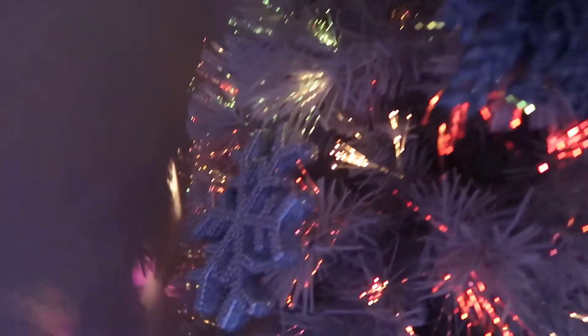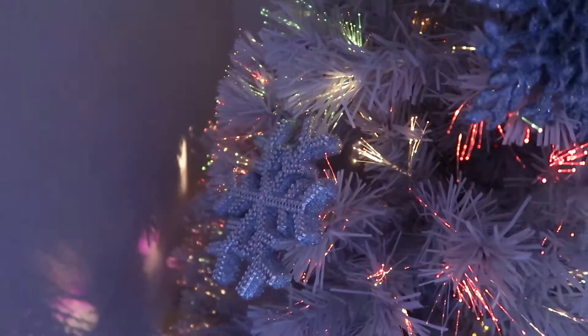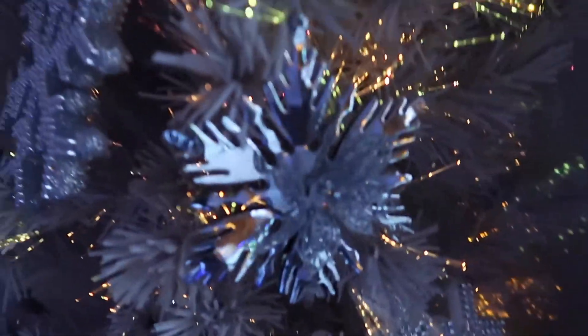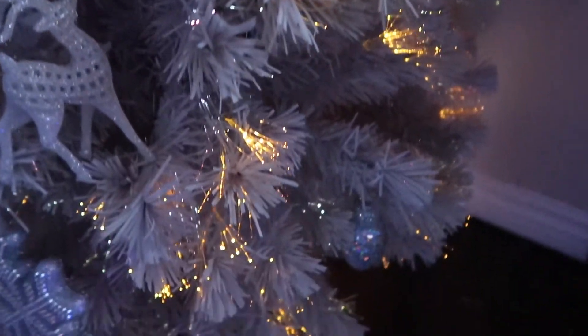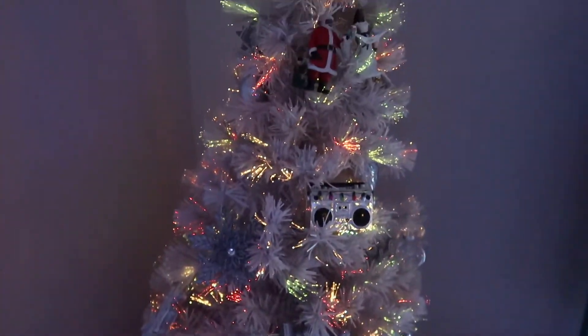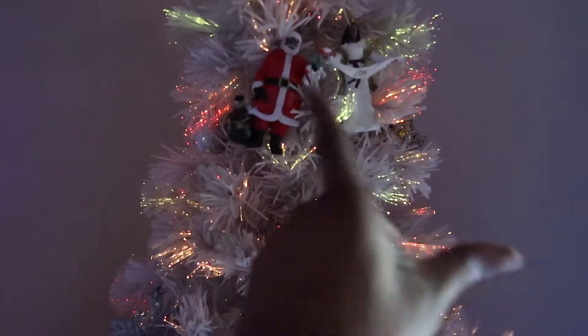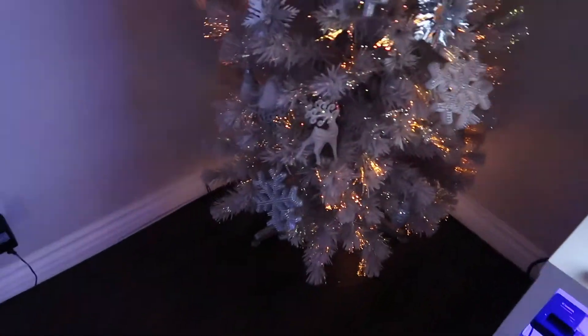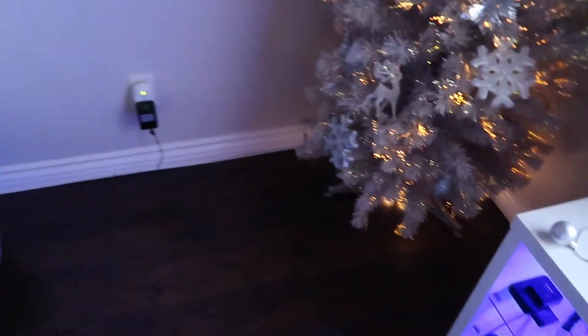Some of the ornaments below were purchased last year, some this year — like the snowflakes. This one is really cool because it's a fiber optic Christmas tree, so the lights are pretty, but it is a little broken — the colors are supposed to change and cycle but something's wrong at the bottom. I don't have any presents under there yet because I haven't gone Christmas shopping, but I have white and silver wrapping paper so everything will be color coordinated.